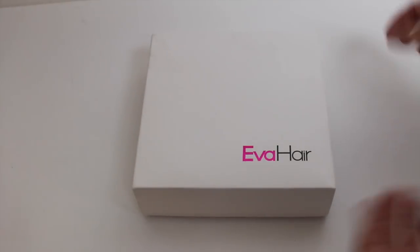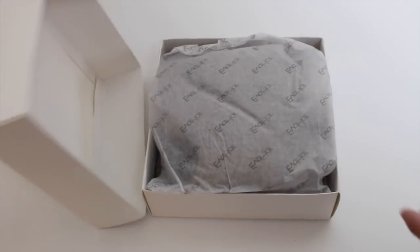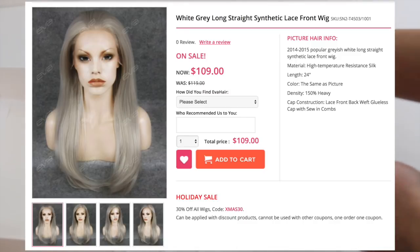So first of all, what's in the box? Here's the box from Ava Hair. The style that I ordered is the white, grey, long straight synthetic lace front. I'll put the SKU down below so you know exactly which one I have.